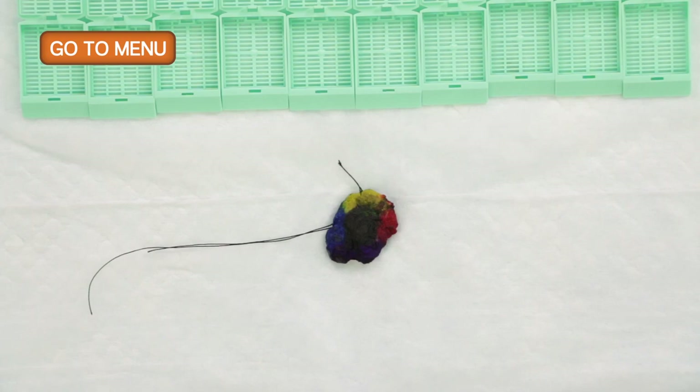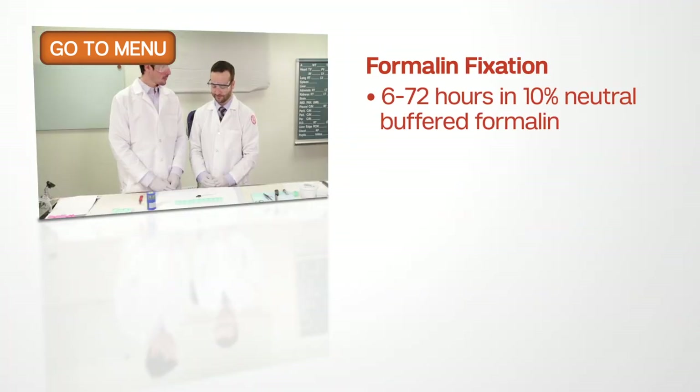Now we've fixed the lumpectomy specimen overnight. We have a well-fixed specimen, and now we're going to begin by making thin sections in the specimen.